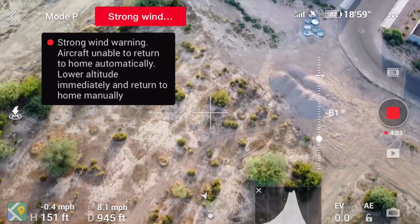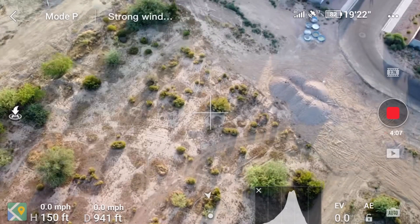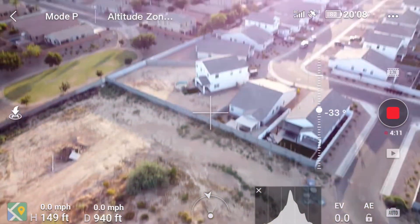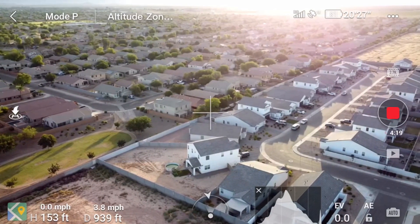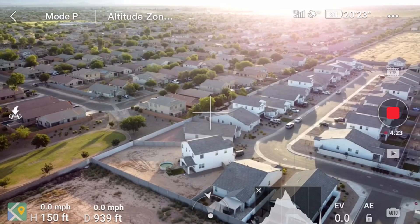If you want my opinion of the yagi antenna — sure, it'll boost signal, but you have to be really careful. With your little Mavic Mini, if it gets out of range and can't do a return-to-home because of wind or any other obstructions, you might just lose it.